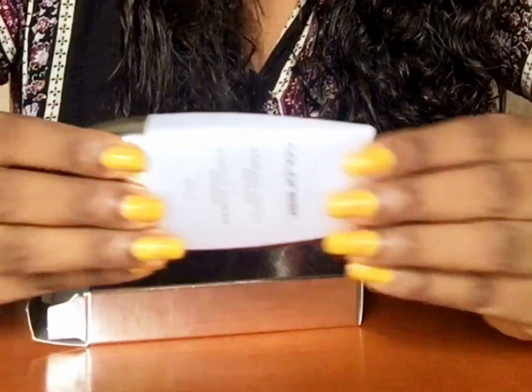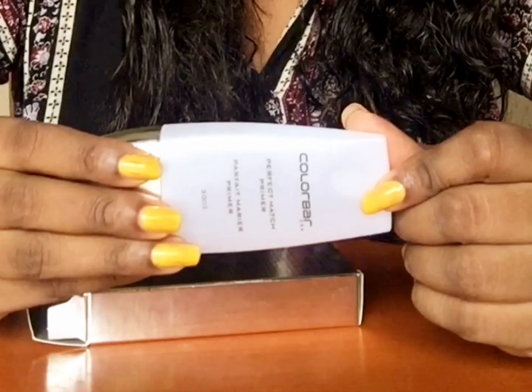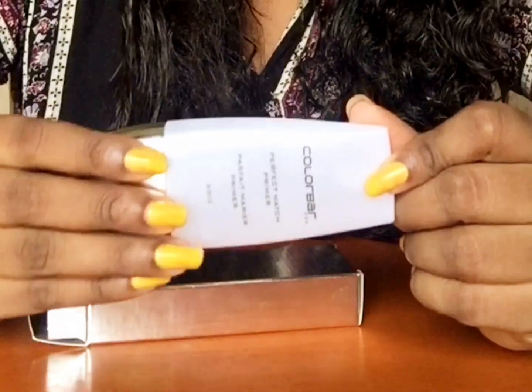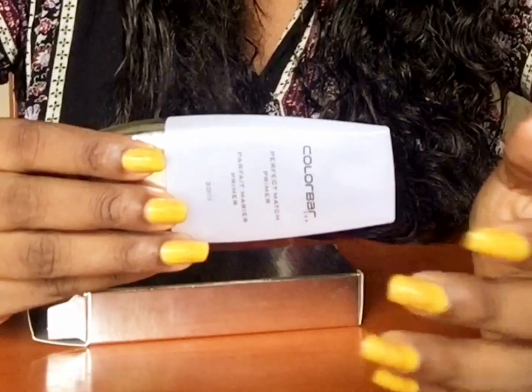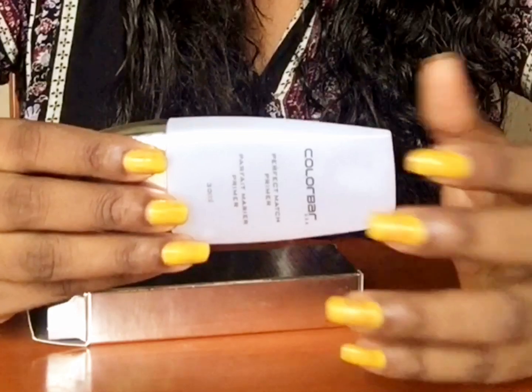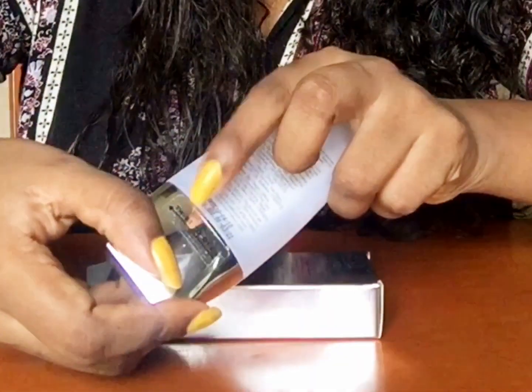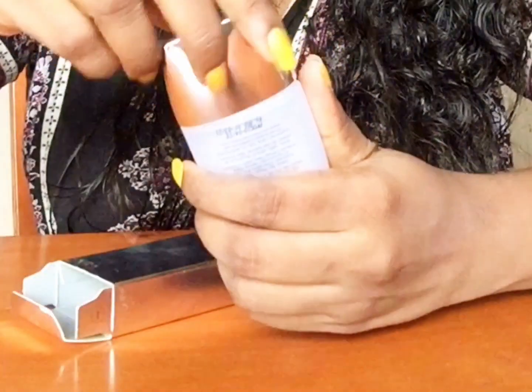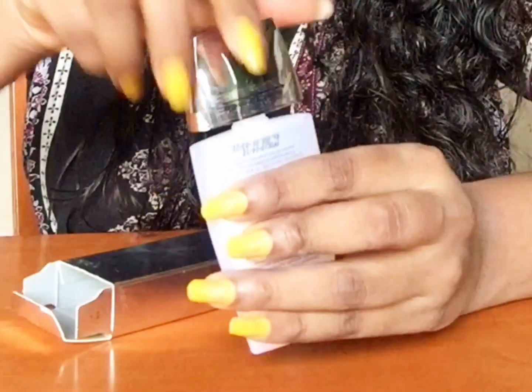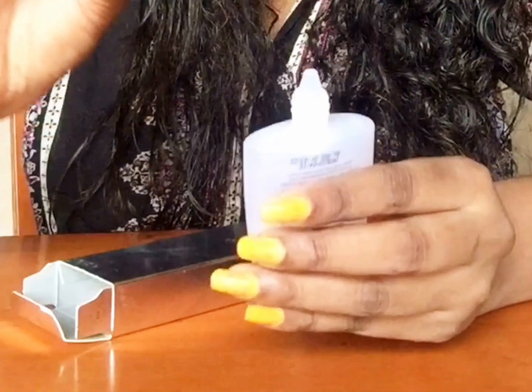You need only a little bit of product for your entire face. So for the price, this is quite okay because it can last for around six to eight months — that's a really great thing. Even though it's listed at $8.50, it costs only around $6.30 to $6.50 during offer time, so you can wait and buy it then.